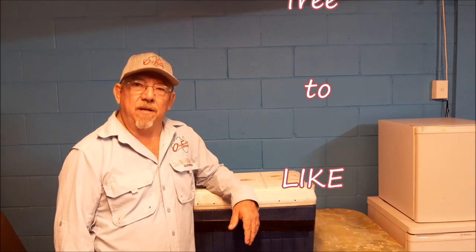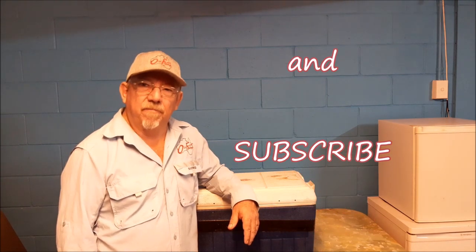If you enjoy my videos, don't forget to like and hit that subscribe button. You have a good day. Thank you.